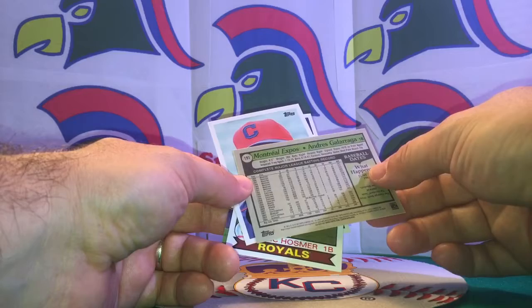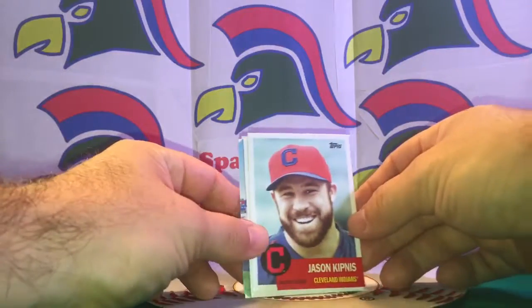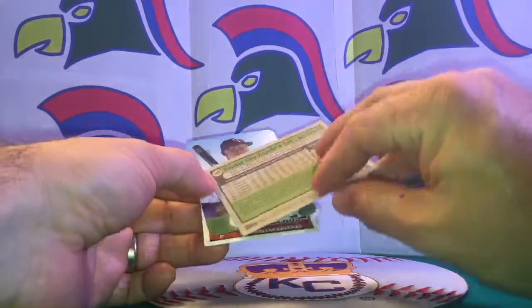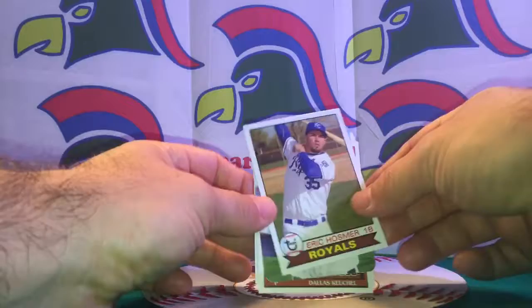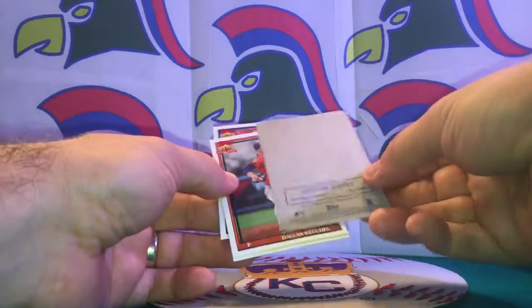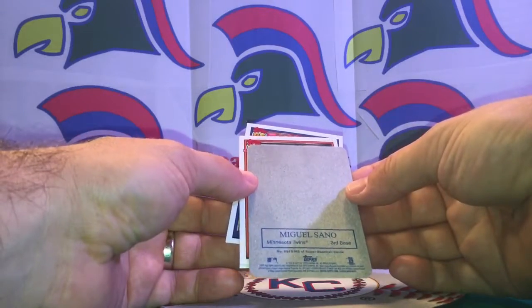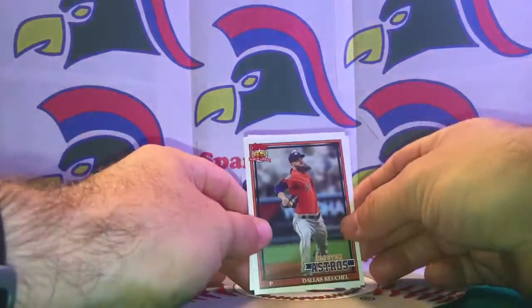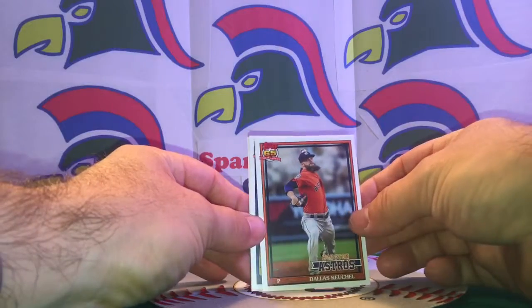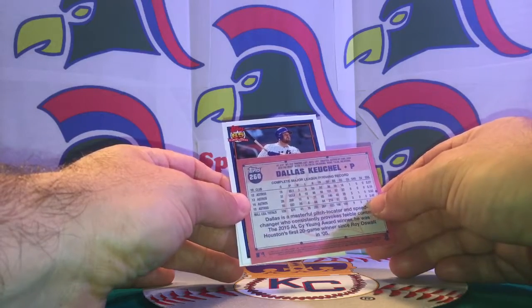Galarraga popped a lot of home runs playing for the Rockies — altitude, altitude, altitude! Jason Kipnis, and there we go — Eric Hosmer, gotta love that, another Kansas City local. Great card to try to snag a signature on someday. Miguel Sanó of the Twins. And a Cy Young Award winner — Dallas Keuchel — though he's not having as good a year this year.